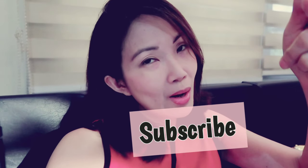Don't forget to hit subscribe and click the bell button so you won't miss any of my videos. I do vlogs, food vlogs, and other videos, you know, for good feel.